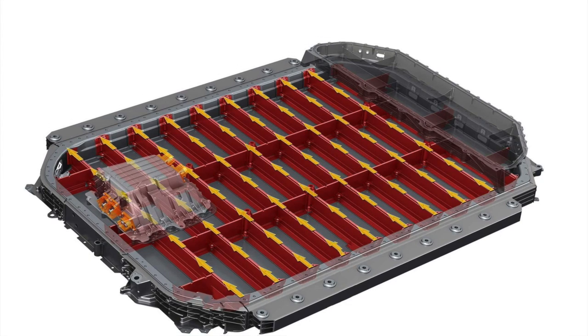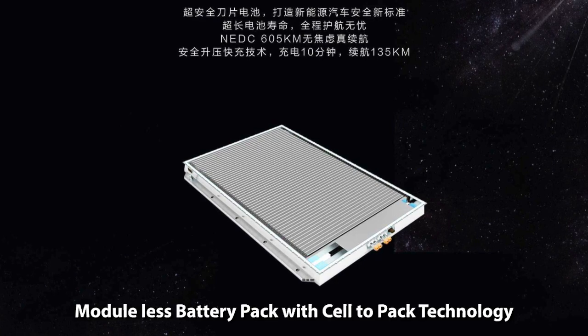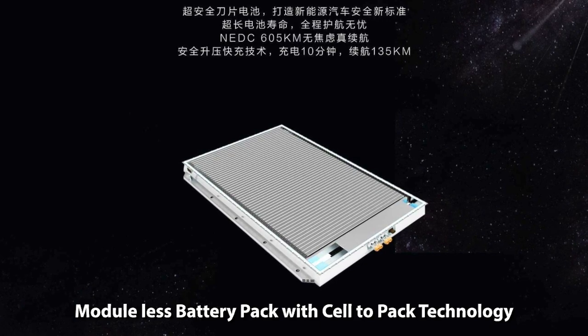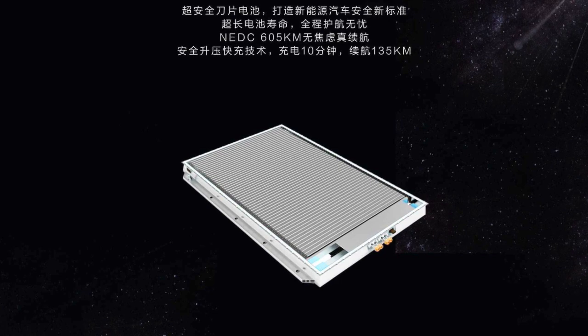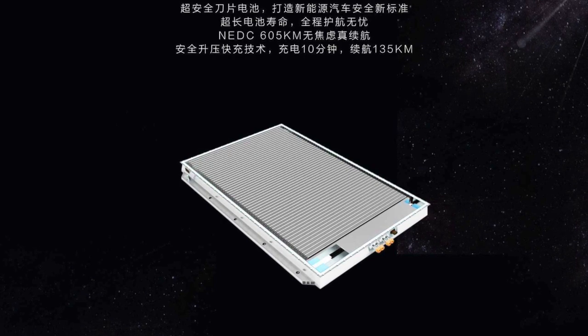In the module-less battery pack with CTP technology, long prismatic battery cells are connected in series, placed in an array, and then inserted into a battery pack — making it as simple as possible.